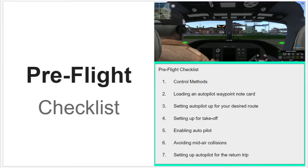Here's our pre-flight checklist. Number one, we're going to talk about control methods. Two, loading an autopilot waypoint note card. Three, setting up autopilot for your desired route. Four, setting up for takeoff.